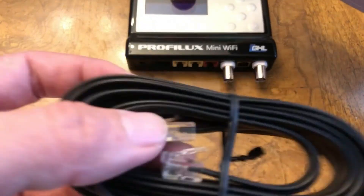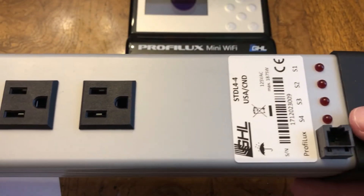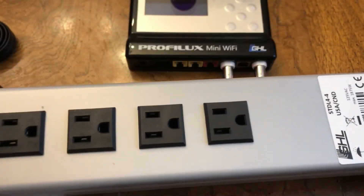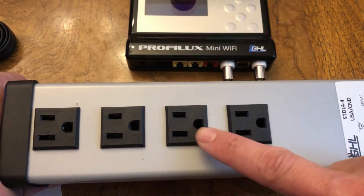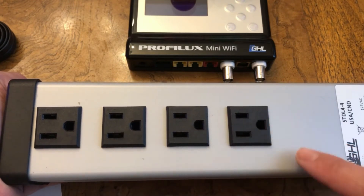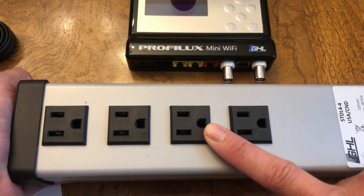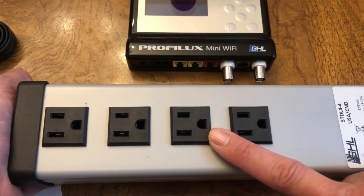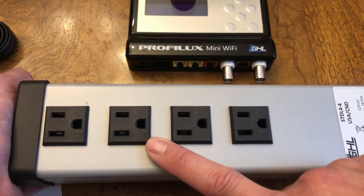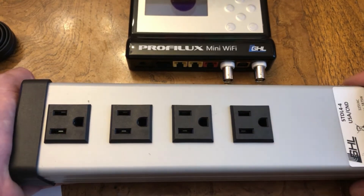You'll also notice that it uses an RJ11 cable and not a PAB cable when connecting the STL 4.4 to the Prophylax Mini. On this power bar, you get four switchable controller ports. I'm going to be doing two heaters, a skimmer, and my return pump. The reason I'm using two heaters is redundancy — one will be used, and if my tank gets too cold, the secondary one will turn on. The third port will be for my skimmer for things like feed mode, and then my return pump, which will be used in maintenance mode.